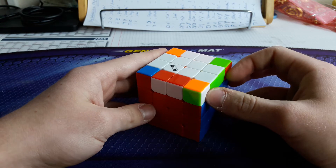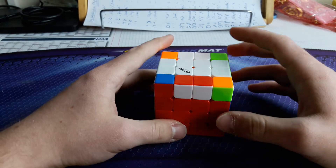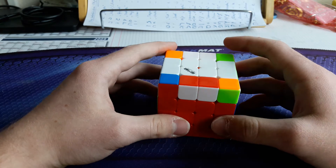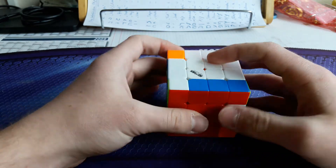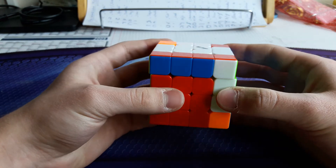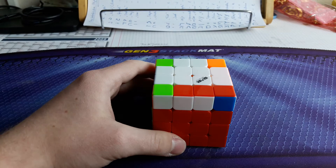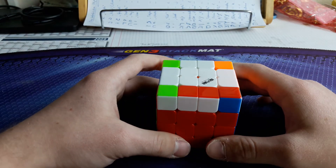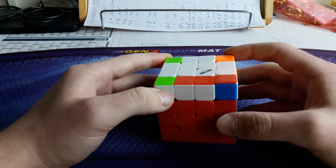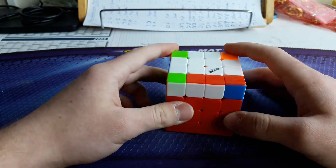Next one: corners right and left in the front, other headlights in the back. In this case it's just the inverse of the second double headlights case. I do sledgehammer, then the parity ALC, and then two times inverse sexy move, and then U R U R'.